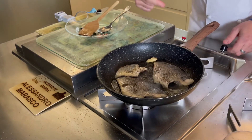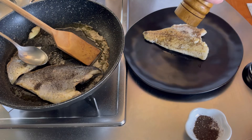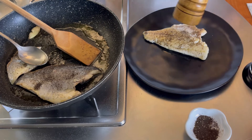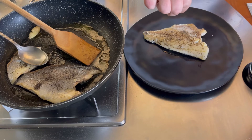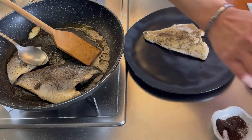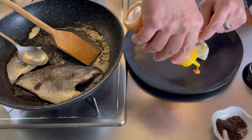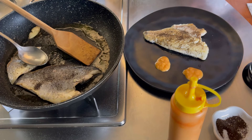Ok, ci siamo. Andiamo all'impiattamento. Vado a mettere un pizzico di pepe a gusto, se vi piace — contrasta un po' il limone. Pesce, pepe e limone. A crudo ancora un pochino di tè. Per guarnire un po'. Il piatto è pronto, andiamo a tavola per la prova dell'assaggio.